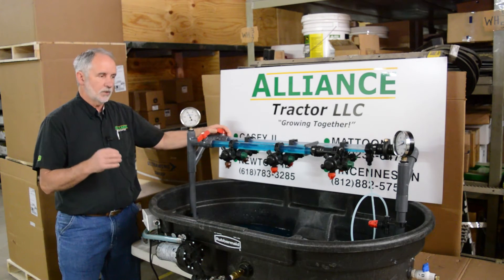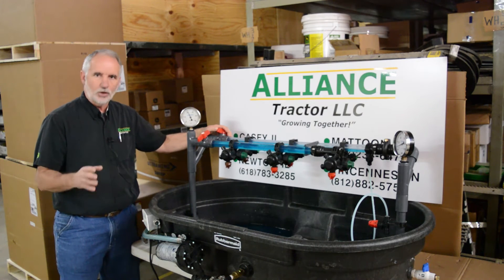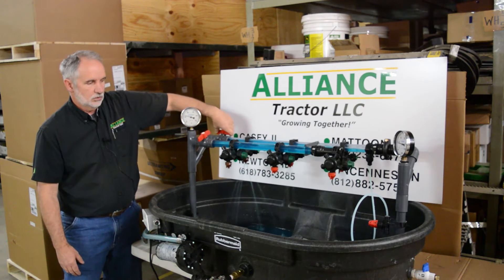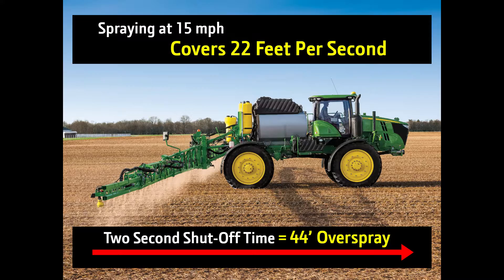We looked it up: at 15 miles per hour, for every second you travel 22 feet. On average, it takes about two seconds for that valve to shut off and get that dribble out. So that's the equivalent to 44 feet of spray into your headland that you may not want to happen.